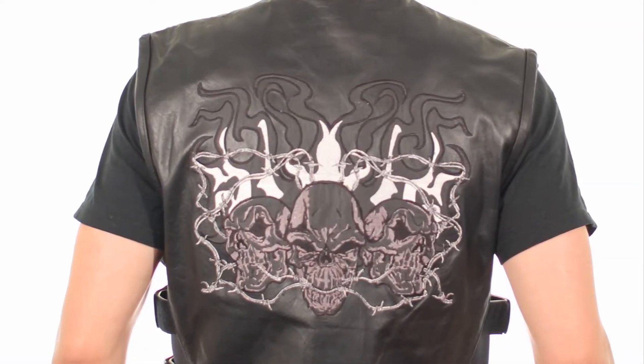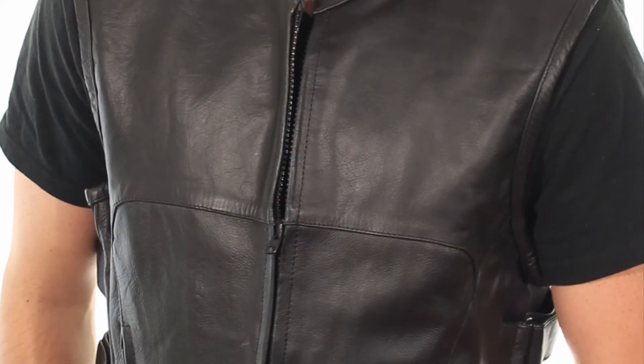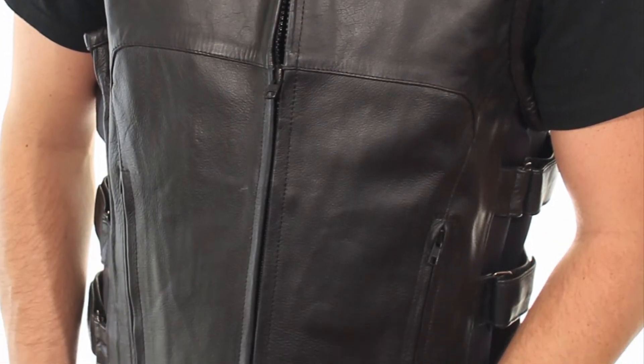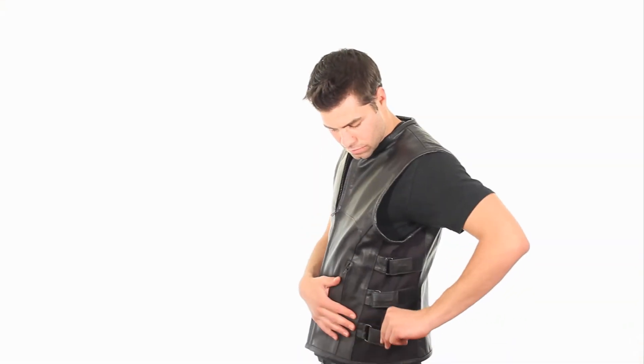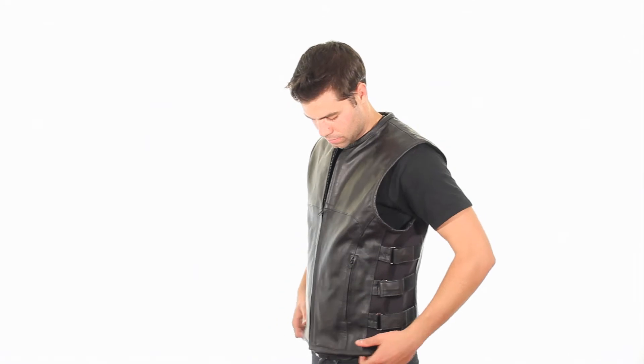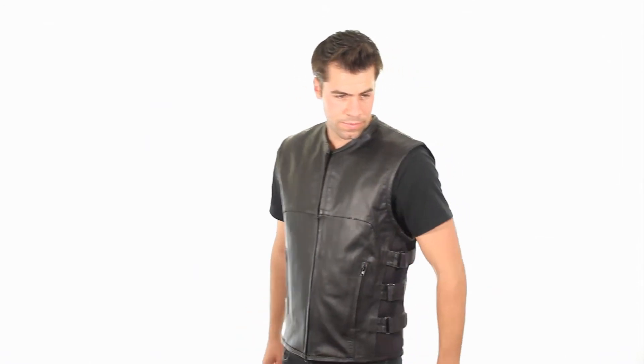Reflective embroidered flaming skull patch on back increases nighttime visibility and is made of durable thick cowhide leather. Also features advanced ergonomic triple Velcro strap design with stretch panels on each side for a comfortable fit.